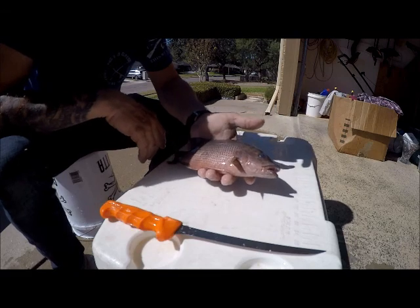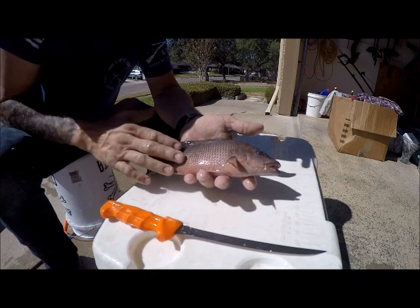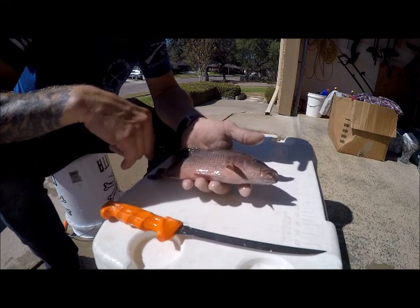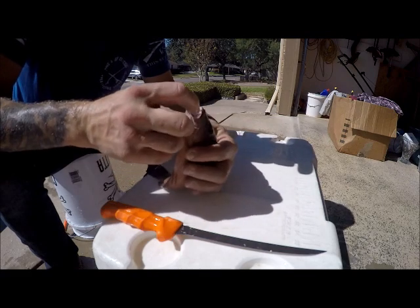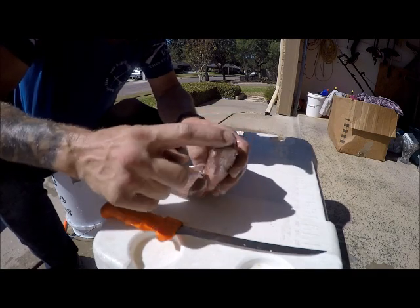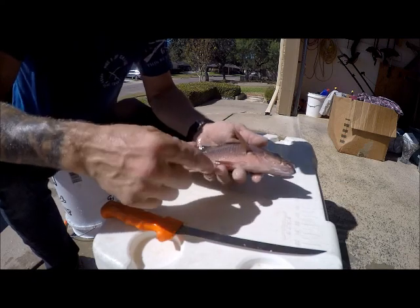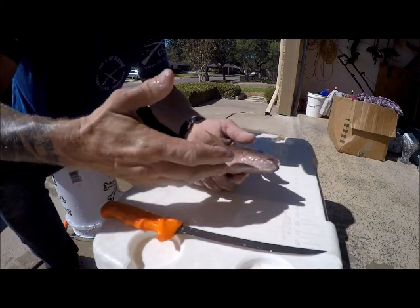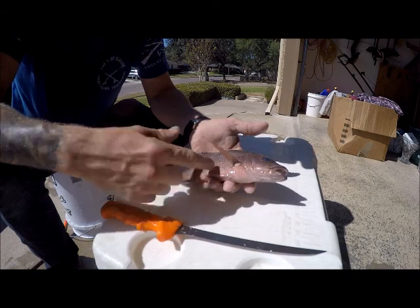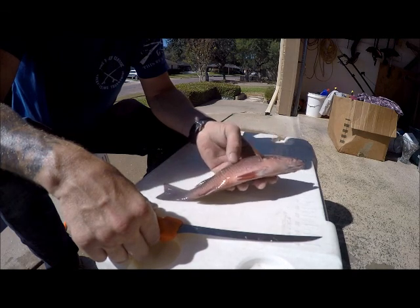I've got a couple of little gray snapper here. They don't look very gray — they're pretty gray when they're alive, a real light ash gray color. After they die they tend to turn this dark brownish green on top and kind of brick red on the sides; they look a little more like a cubera after they die. You can actually tell by looking in the roof of the mouth — there's a little arrow, and the full stick stem going back on the arrow identifies it as a gray snapper. People call these dog snapper, mangrove is another very common name. They're pretty good and very liberal on the limits — this is a legal fish.